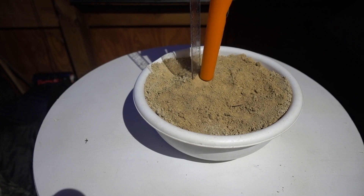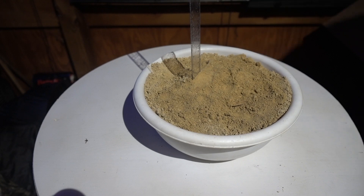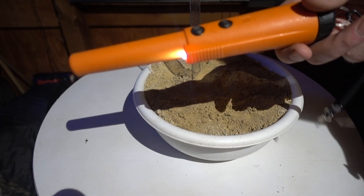Now the orange GP pointer — same thing, it's not hitting it either.